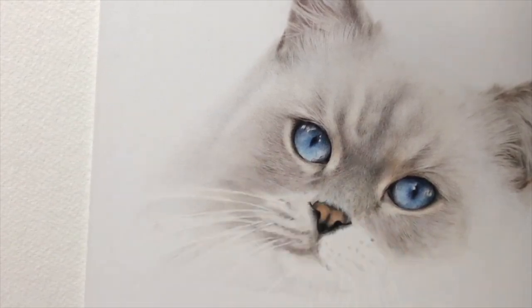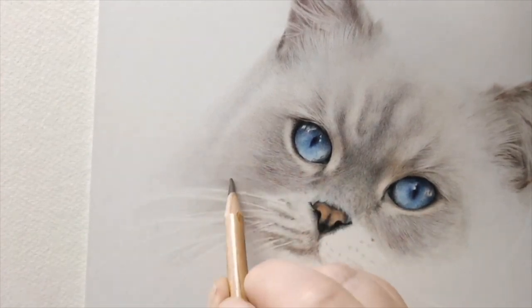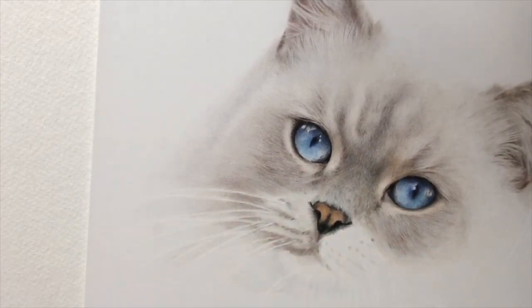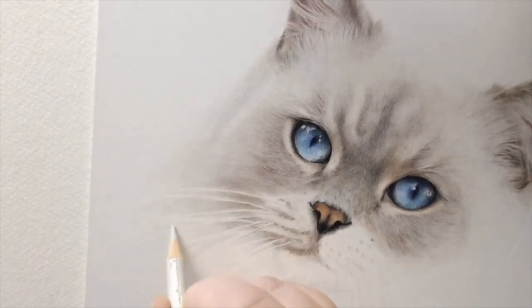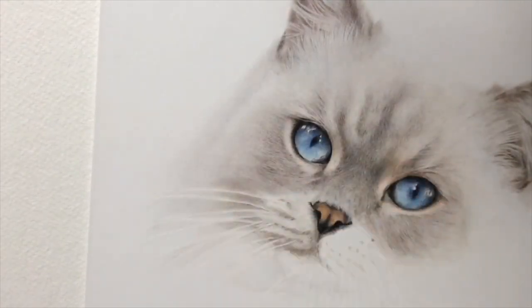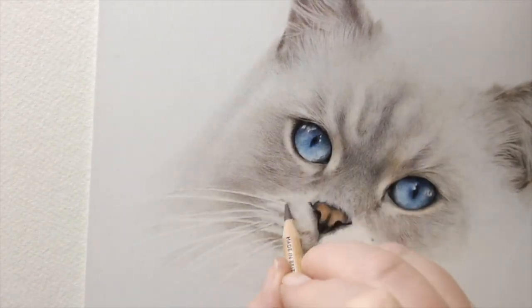Anyone who knows me will know how incredibly lazy I am — I should have sharpened it between every single whisker and I didn't. So you've got some sharp whiskers and some quite dull ones, but actually it works okay. It's quite a good technique for whiskers: very hard pressure, sharp white Polychromos, get your whiskers in and indent the paper at the same time.